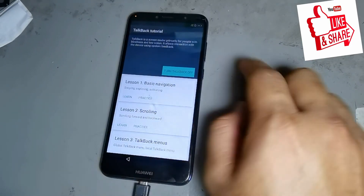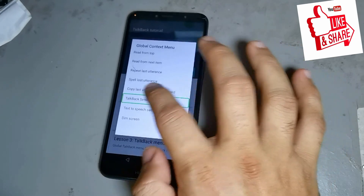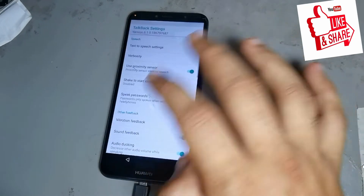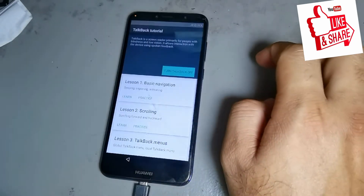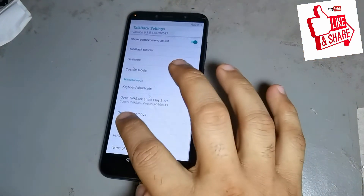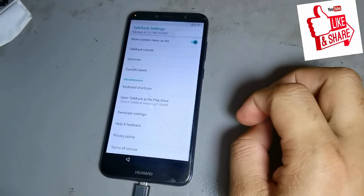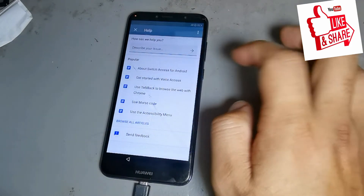You can see TalkBack is open. After that, you press, then open again, then scroll down. Then press TalkBack again to turn it off. Then go down, then press, then press again.